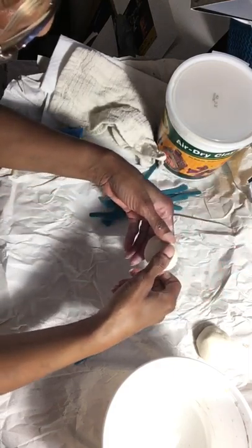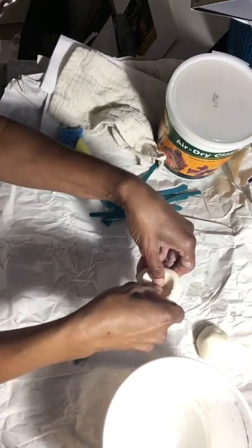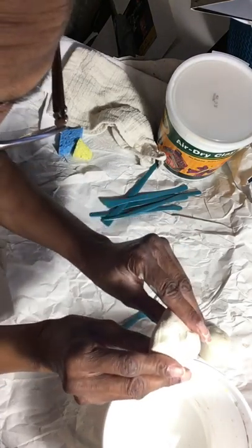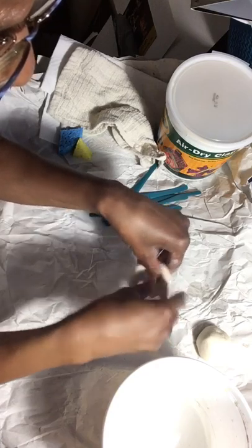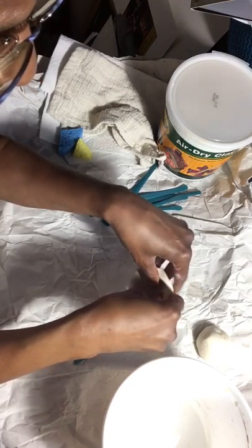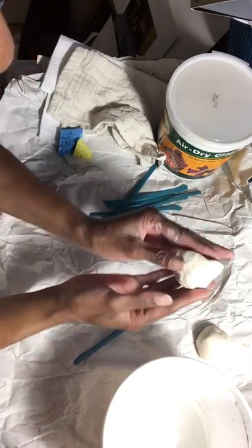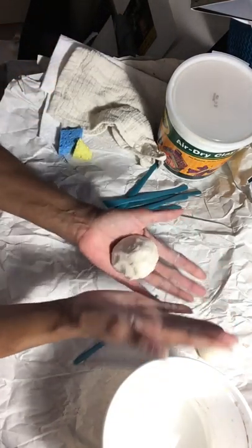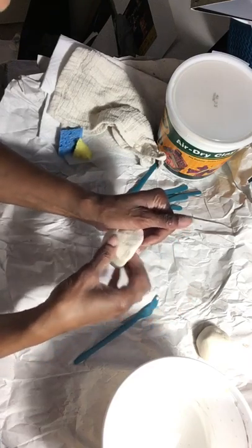A pinch pot is just what it says — you pinch. You're going to push your thumbs into the middle like this, and then go around pinching and pulling upward to make your pinch pot. This is the first way that people ever made pots — they pinched the clay together. We don't want it too round or too pointed like a cone; we want it more round because this is going to be the body of the hippo.